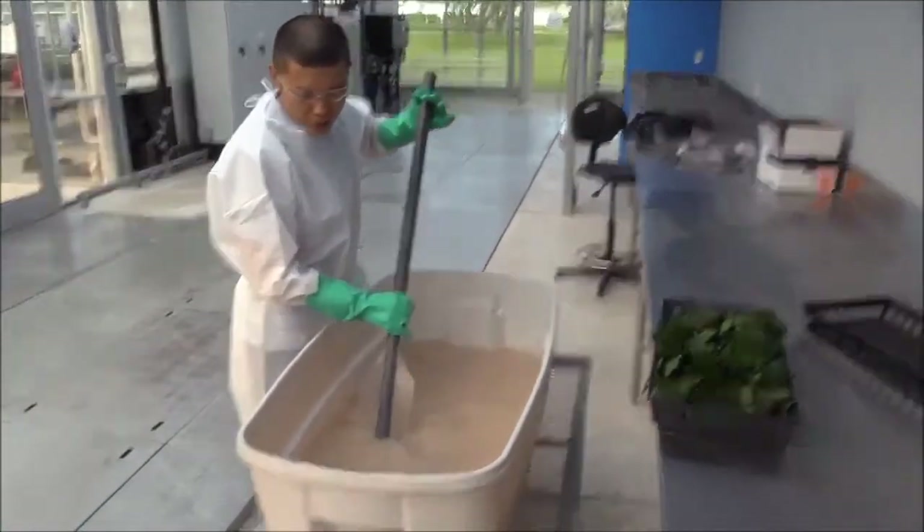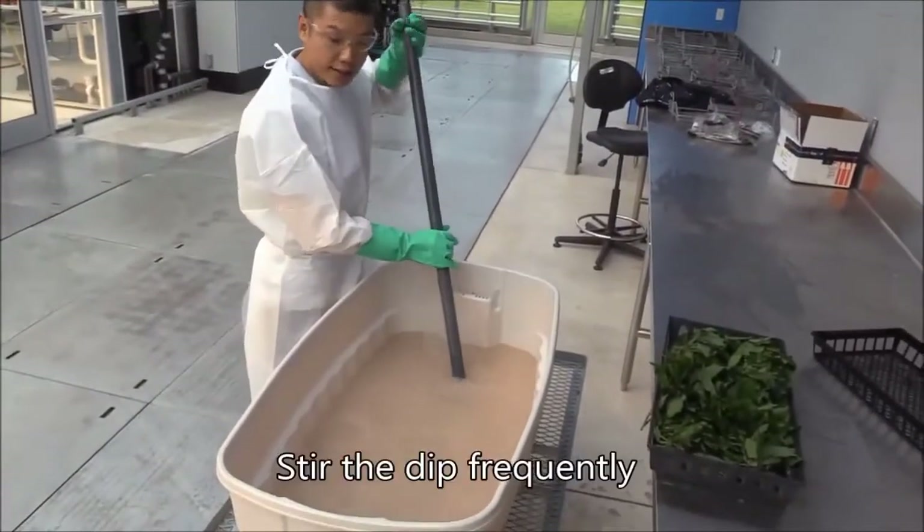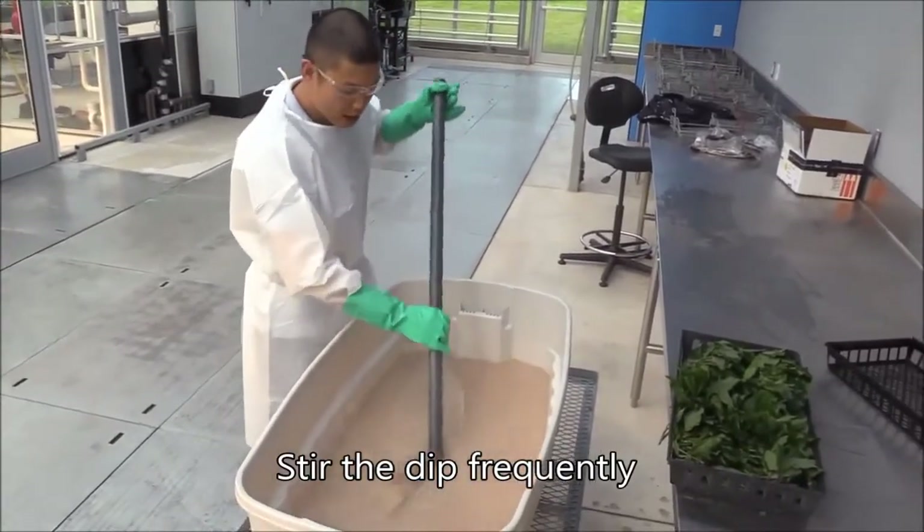Many products tend to settle on the bottom of the tank. It is important to stir the dip frequently to keep the products in suspension.